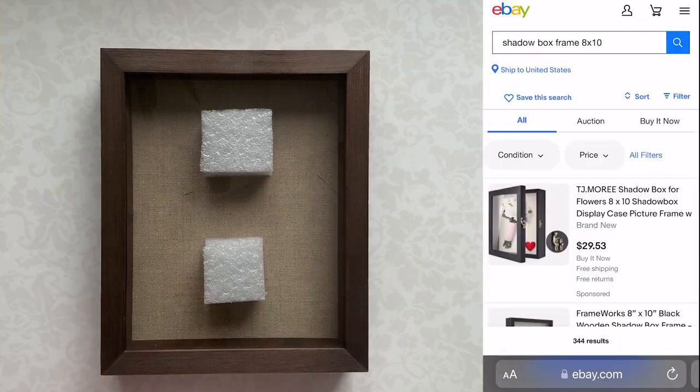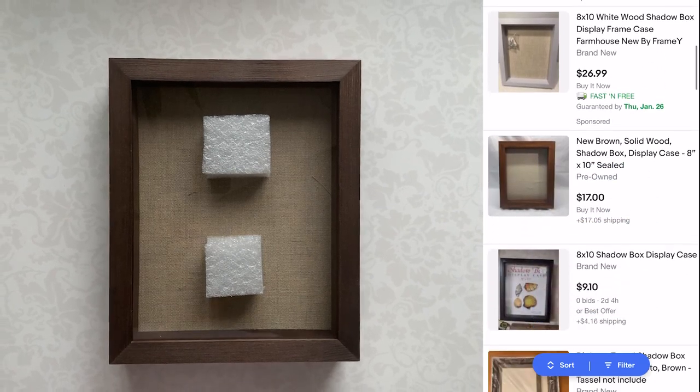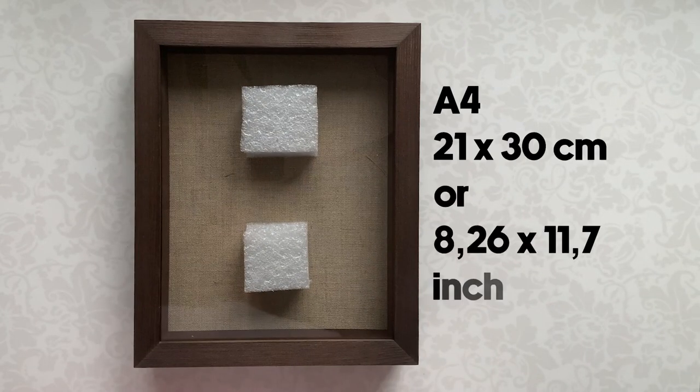First of all, we need a shadow box frame. You can buy it on eBay or your local store. I bought the frame from my local craft store. It is 20.3 x 25.4 cm or 8 x 10 inches. Same size will be the cutting templates.